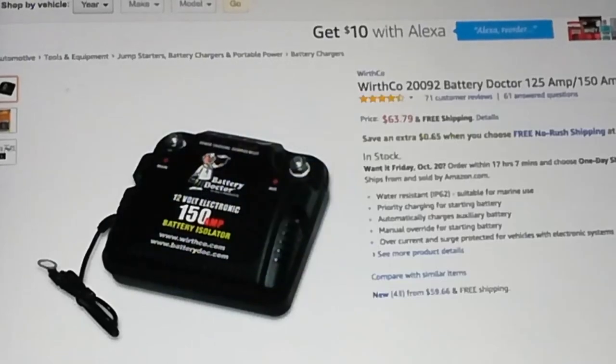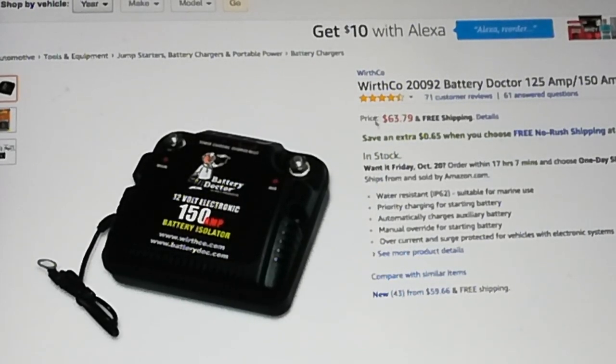And it's basically a battery isolator. This CTEC unit is a digital version of it — it has a shutoff so that you don't deplete your starter battery. And it's worked pretty good, but really look at the price: 63 bucks.